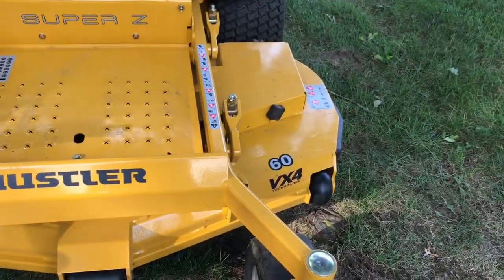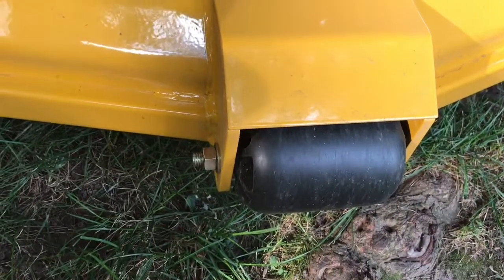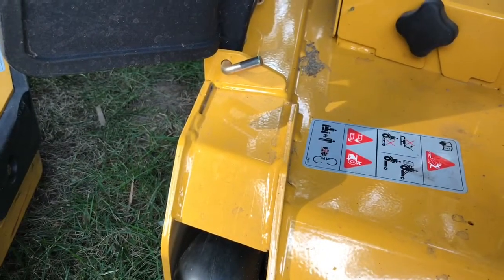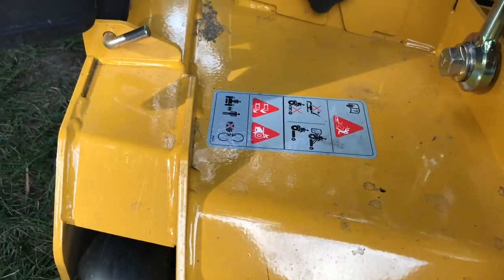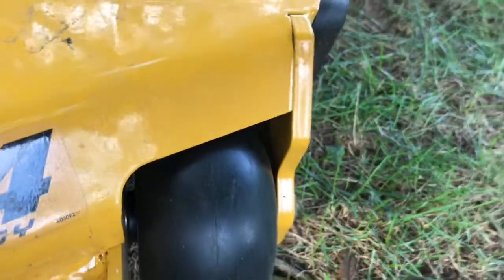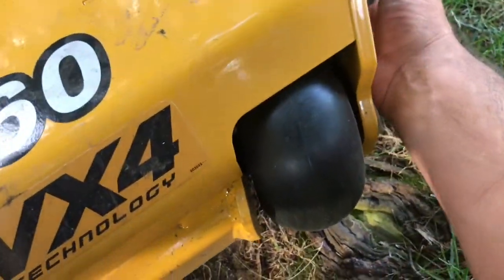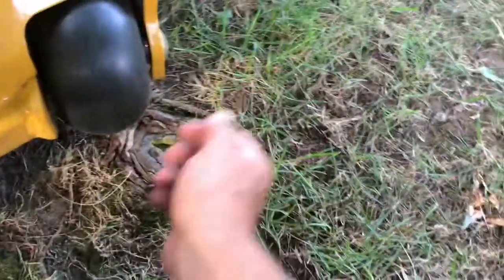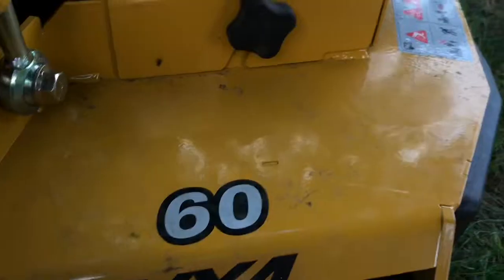I'm going to say that this deck is probably indestructible. It's got a leading edge on it, integrated caster wheels — which I do like. The thickness on that — they did not skimp building these decks. These things are probably bulletproof. Look at the thickness of that — it's almost as thick as my finger. It's beefy. They've got half-inch plate there. It's not the entire deck, but they put a lot of time and energy into building these decks.